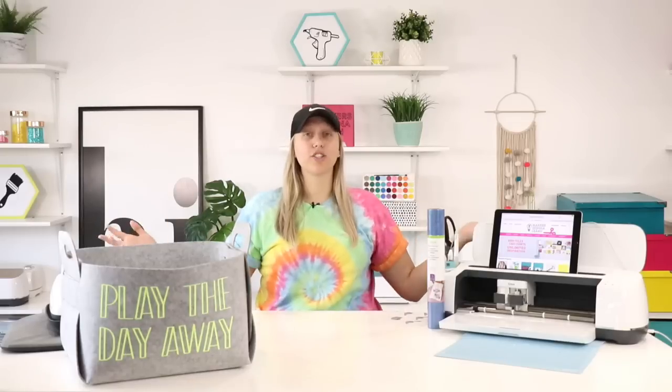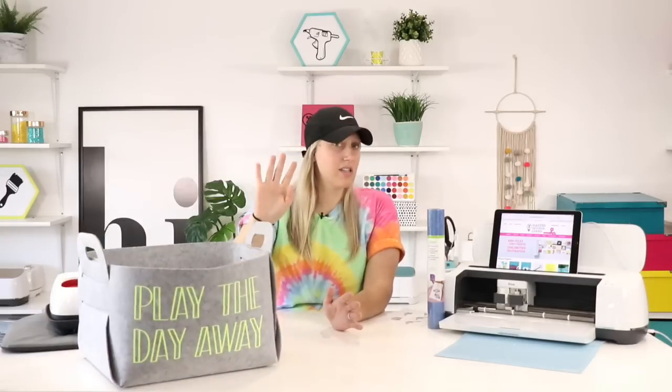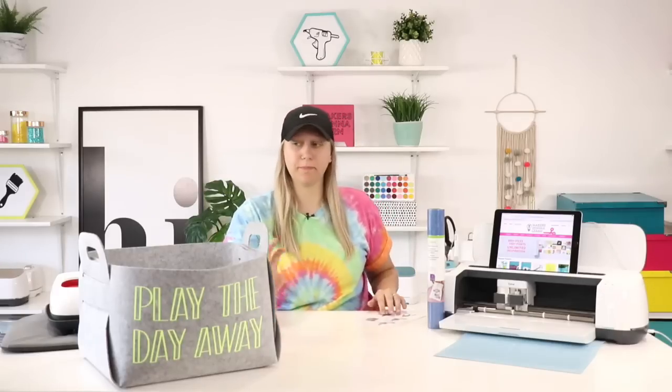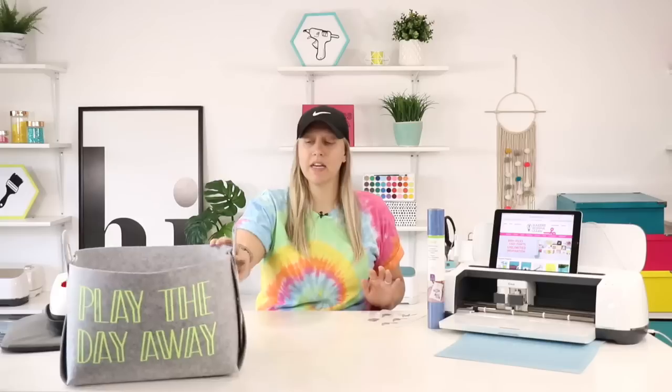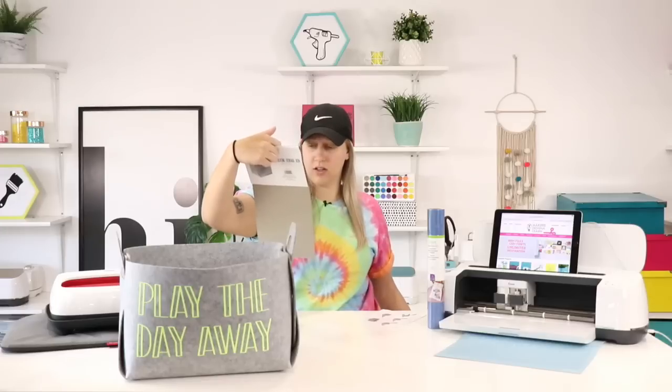For everyone that takes time out of their morning to watch us, hello everybody. Thank you so much for joining and happy, happy 4th of July. I hope you all have a great day. Today we're going to make a cute little iron-on bin. This is one of the bins — it's from Five Below. We've had this for a long time. It was five dollars. It's called a felt folding storage bin.